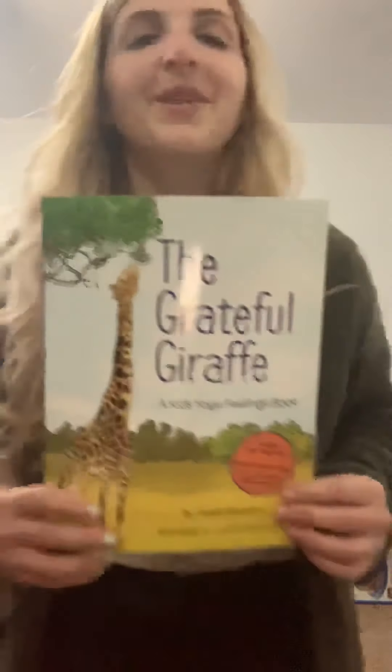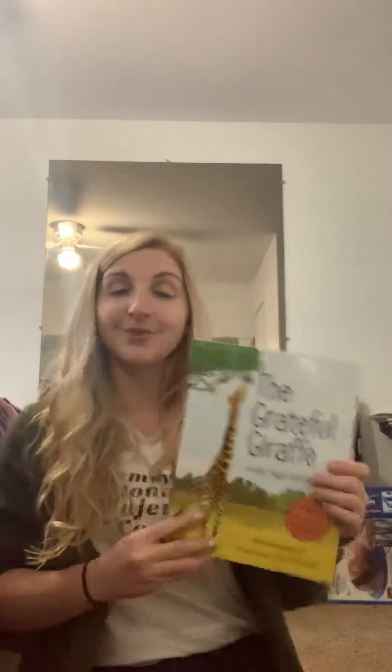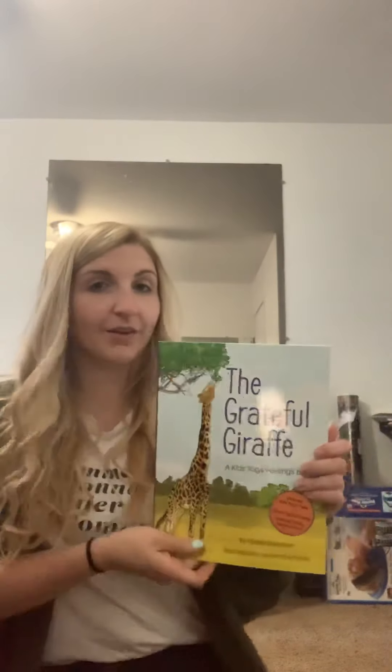Alright boys and girls, I'm going to read to you and you can also participate with me. I'll show you some moves and you can do it as well, because this book is all about learning different yoga poses. Yoga, just like we practice at school, keeps your body healthy, keeps your breathing relaxed and your body calm. It's a really great exercise for you to practice at home, so you can do it along with me.